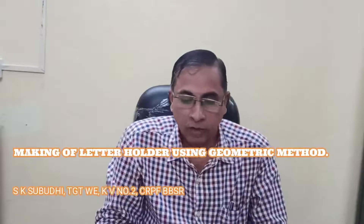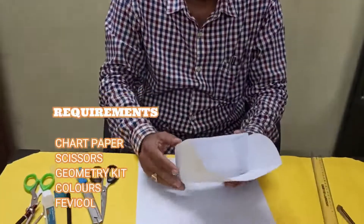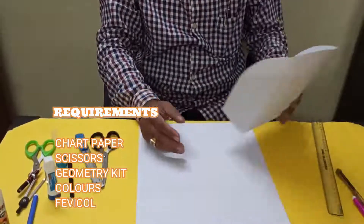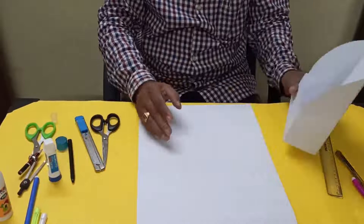Good morning students. Now we'll discuss how to make a letter holder. I've already made a letter holder — you can keep letters in it and hang it anywhere by making a hole here.